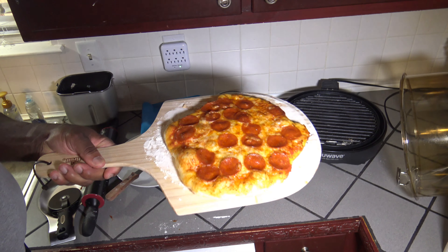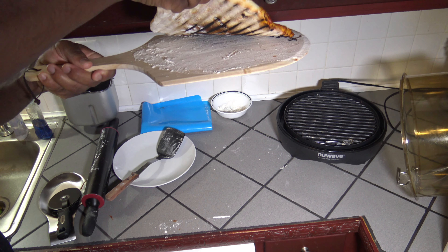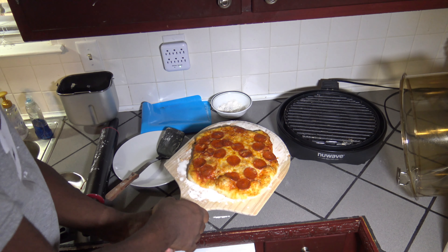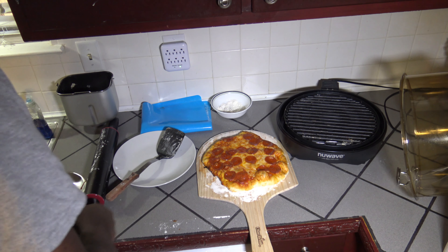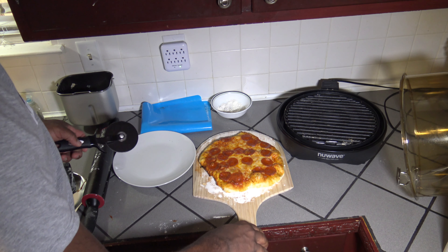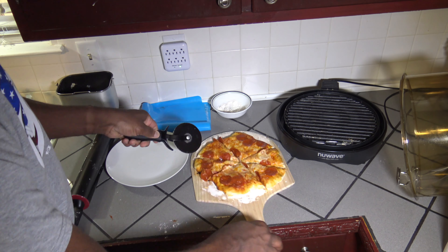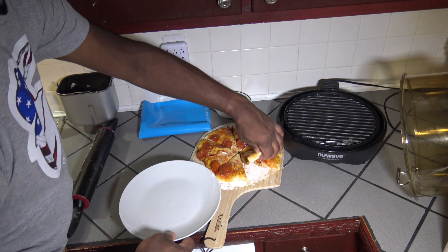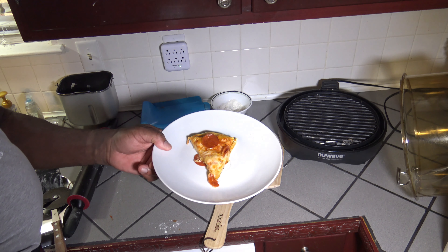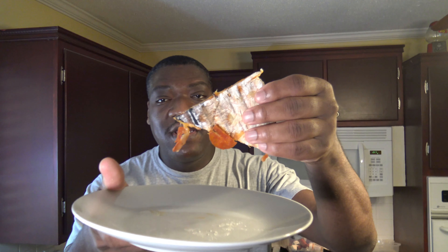Here you have your finished pizza from the New Wave Primo grill oven. Underneath is pretty well grilled — you see some grill marks there? Pretty hot touching that bottom, so you do have to be careful of that. I'm going to go ahead and cut this pizza up now. Let's get a slice plated and do a taste test of this pepperoni pizza. The bottom has a nice crispness to it.